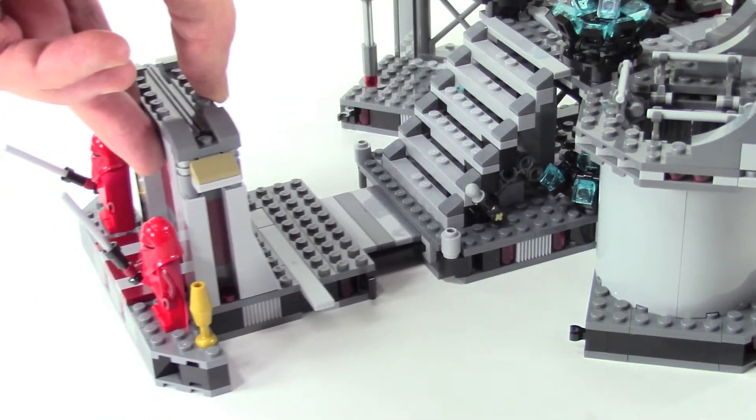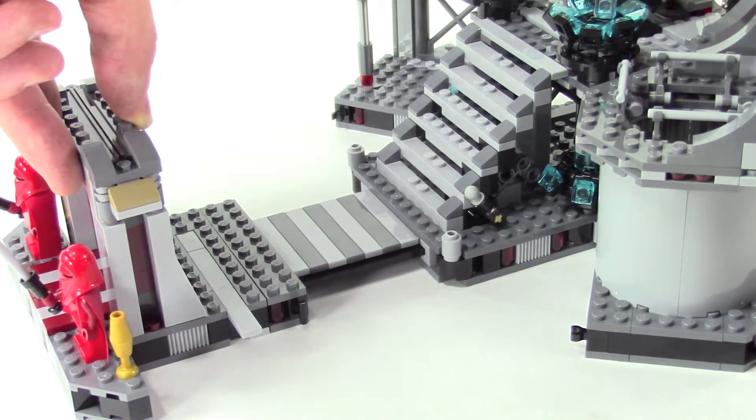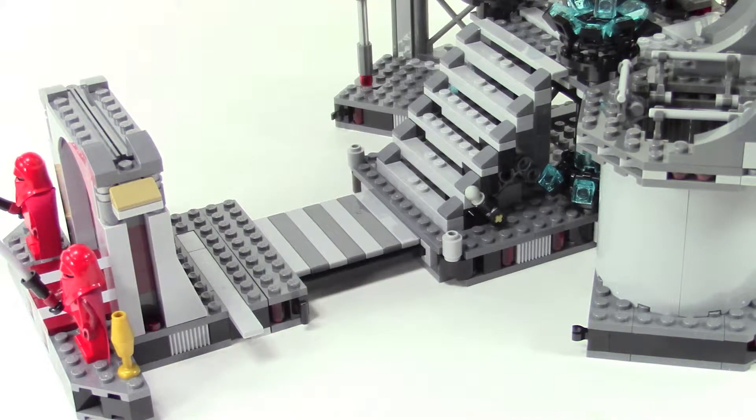Here in the middle the set does kind of slide together and pull apart for storage, but when you're playing with it you want to have it extended.